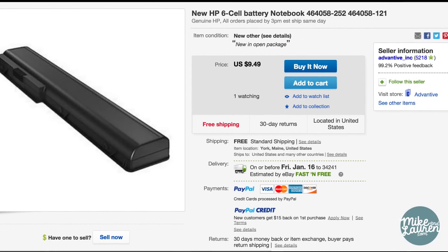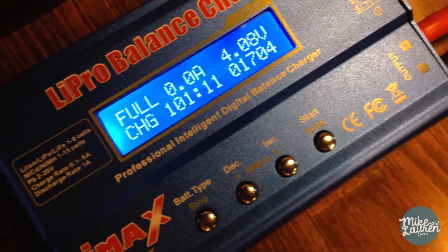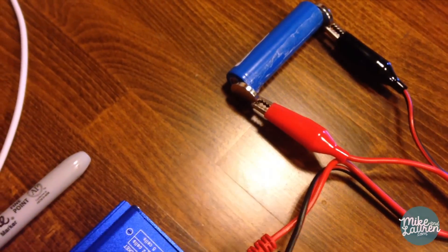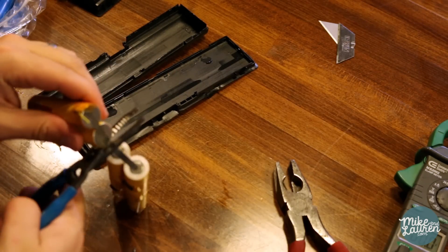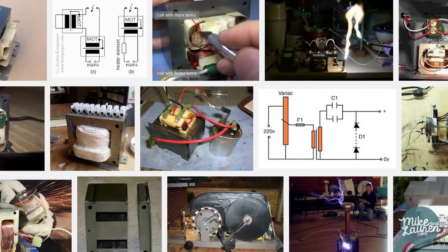I started by ordering 13 HP laptop batteries off eBay for $10 each. I took them all apart and calculated their capacity — I'll be going in-depth on this process in a separate video. From the factory, batteries like these are spot welded together, not soldered, so I decided to make my own spot welder for the project. That's when I discovered the whole world of microwave oven transformers.